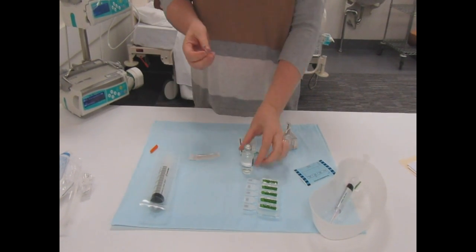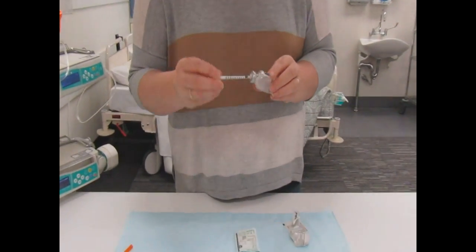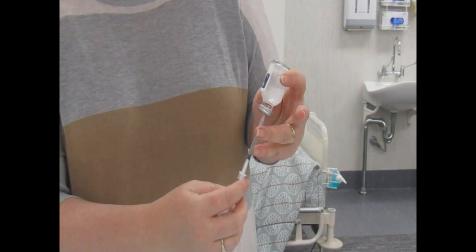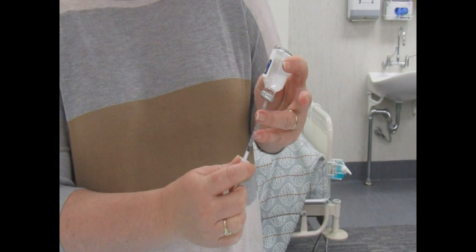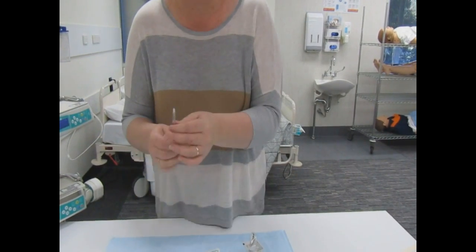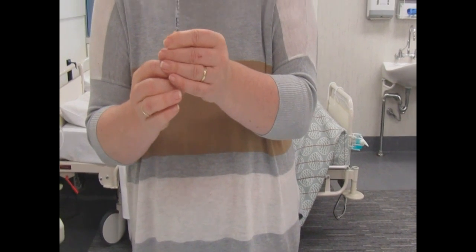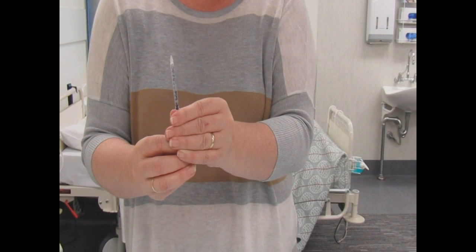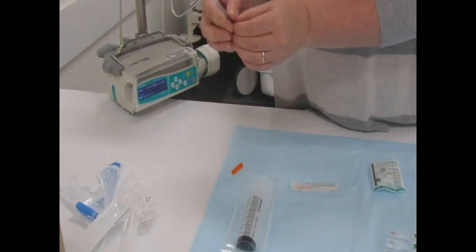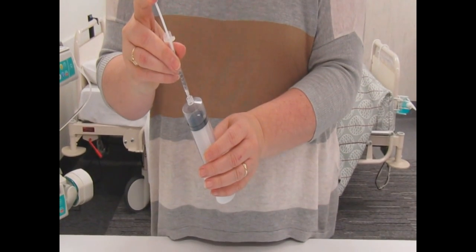Opening my insulin syringe — we need 50 units, which is right to the base here. I'm going to put that centered and draw back. If you've got some little air bubbles, as I do, I'm just going to draw back a tiny bit more to get rid of those, and make sure you hold on to the ActRapid until everything's been finished. Then I'll grab my 50ml syringe, pull the plunger back, and put the insulin syringe straight in, injecting the insulin.